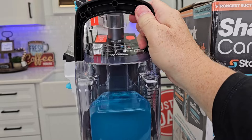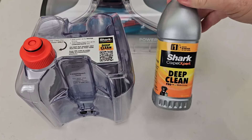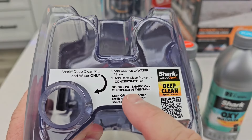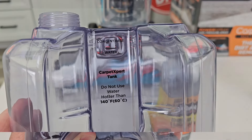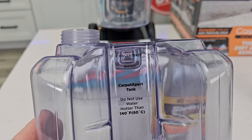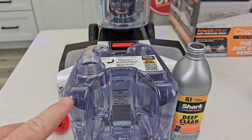Now we're going to get the other solution tank — it's got a big handle, pull up. This is a bigger solution tank and it takes the deep clean solution. This one says you're going to dilute it, so we're going to put water in here and then the solution. There's a note on here to make sure you don't put the OxyMultiplier in here. There is a water line — fill it up to the water line. We can put hot tap water in here as long as you don't go above 140 degrees.